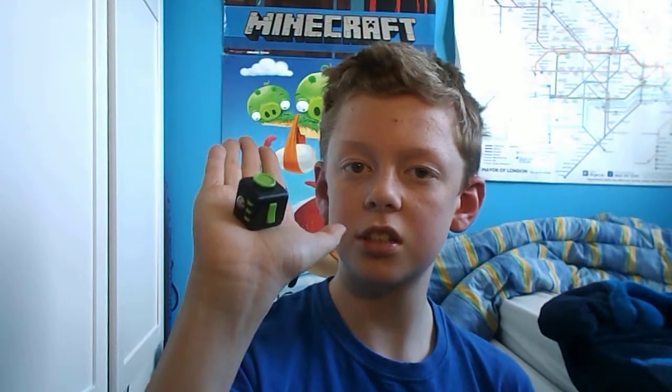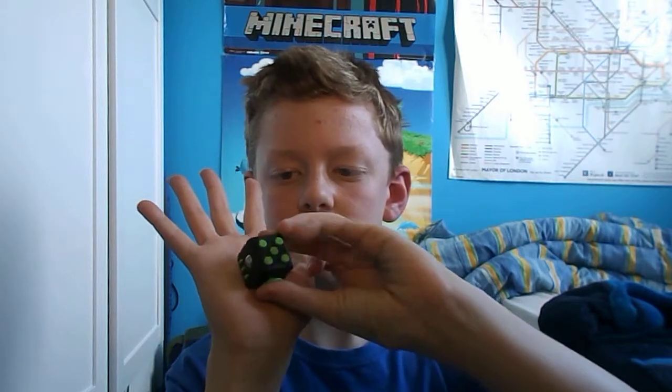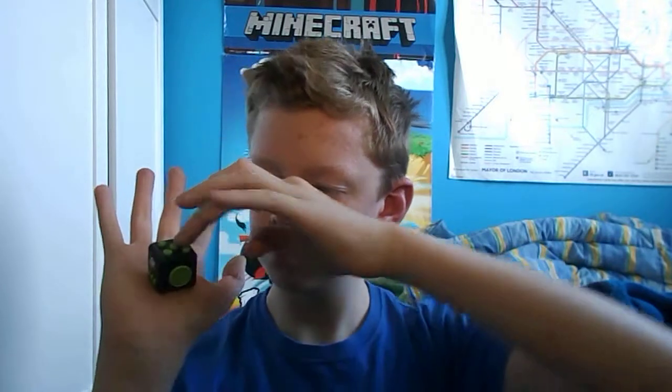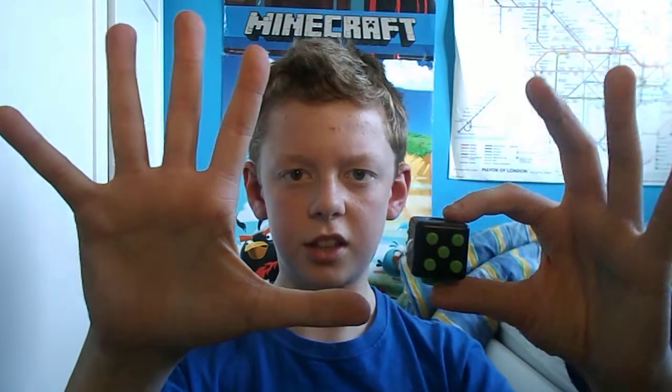The scale of it compared to my hand — it's quite small. I wouldn't say small exactly, but it's just a thing you put in your pocket. It's really cool.